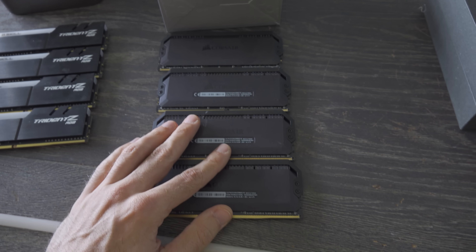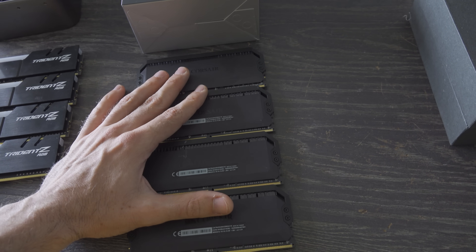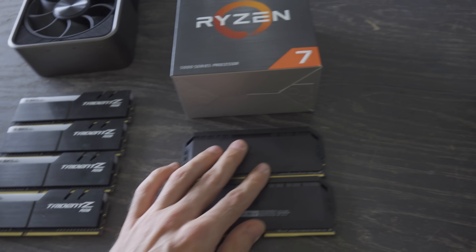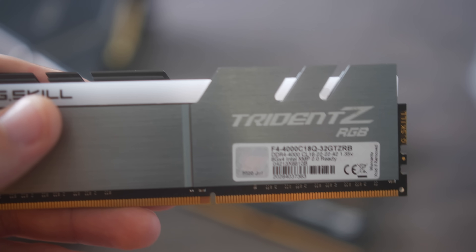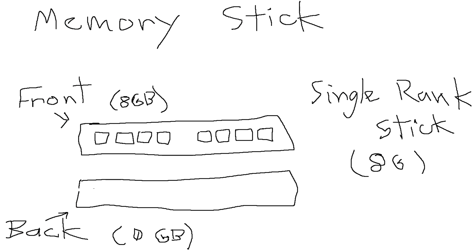If I was to add in another two sticks of this to make 64 gigabytes in total, I'm guessing I will probably not even be able to run the 3600 megahertz CL16 profile, but we will test that out later in today's video when we compare this on the 5800X versus four sticks right here. This is some 4000 megahertz Trident Z RGB G.Skill stuff, and we're going to put all four sticks in a motherboard.